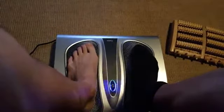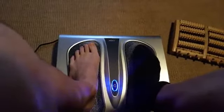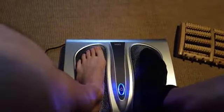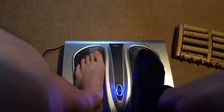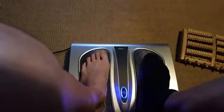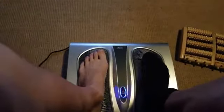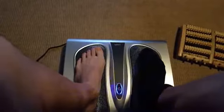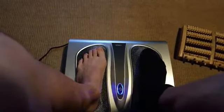Then you can graduate on to using it without a sock, which right now I prefer. I've tried both and I like the feeling without a sock versus with a sock on, but just wanted to point out that you can use a sock if it tickles too much.